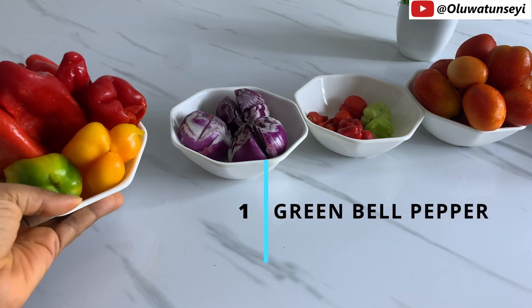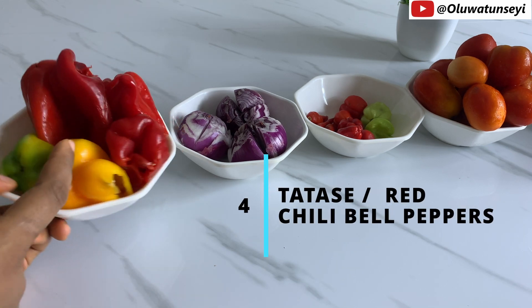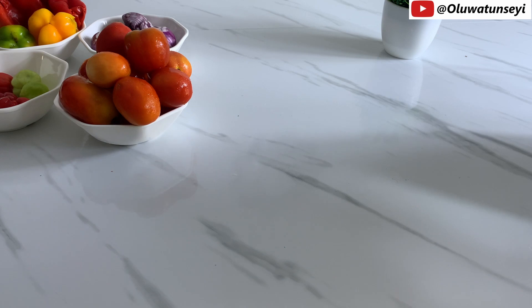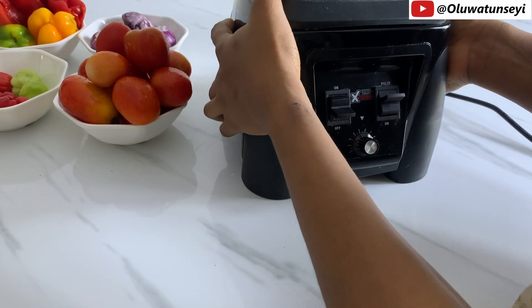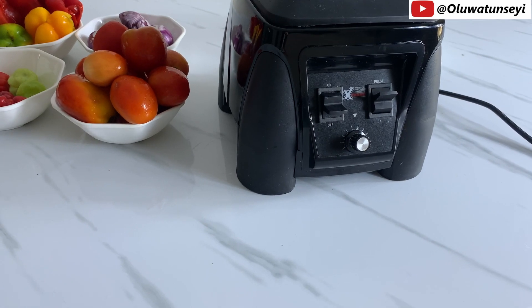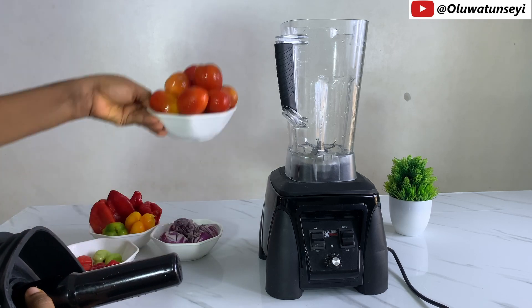I have yellow bell peppers, green bell peppers, red bell pepper, and four tata shaders — the red chili bell pepper. We'll set this aside and introduce our blender, starting by putting everything in one after the other.